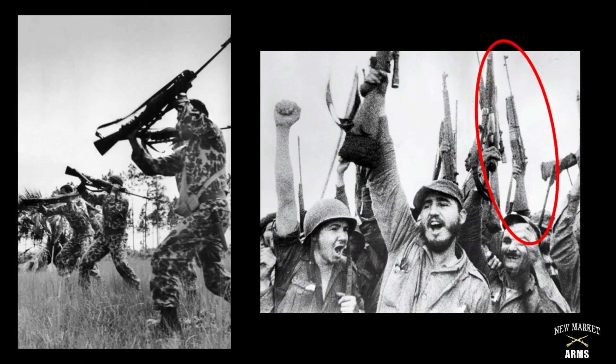Another post-World War II use of the Johnson 1941 rifle was by the anti-Castro forces of Brigade 2506 during the Bay of Pigs invasion of 1961. On the left you can see members of Brigade 2506 training with their Model 1941 rifles in Central America. The Bay of Pigs was a disaster for the anti-Castro forces, and as you can see in the photo on the right, Castro's army ended up with all of the Model 1941 rifles used by Brigade 2506.